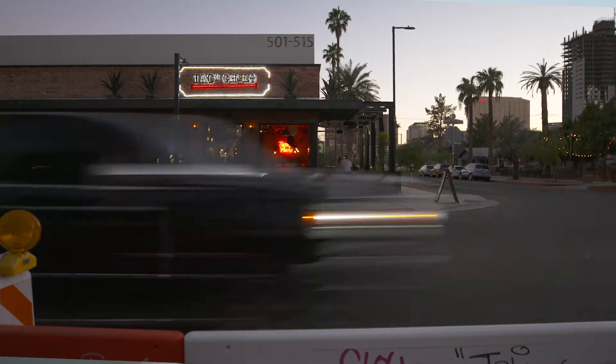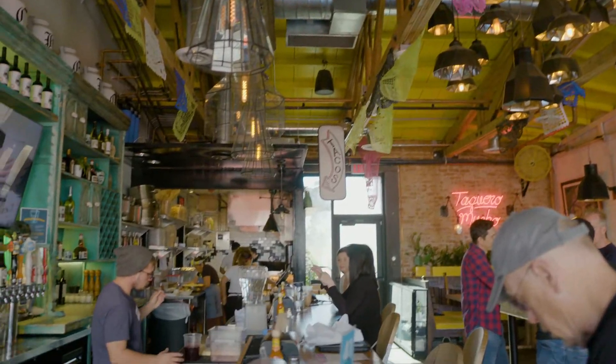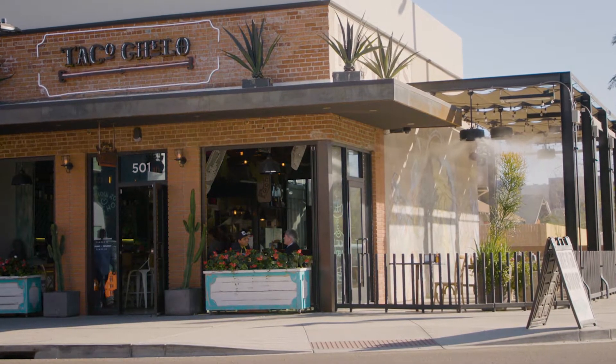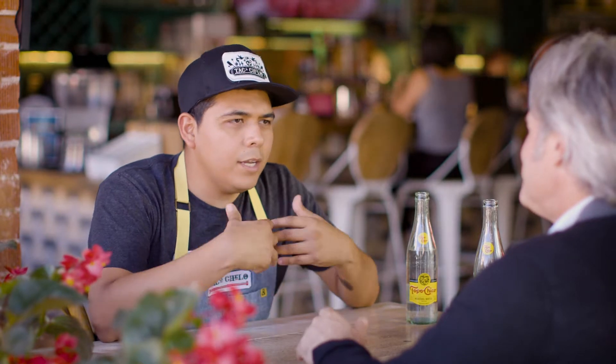Sitting on Roosevelt Road in downtown Phoenix, Taco Cello is the realization of Suni's dream of opening a taqueria. With the support of Chef Aaron Chamberlain and the creative work of Genero Garcia, he's built a chill place to spend an afternoon. The name comes from his mom — her name is Consuelo, her nickname is Cello. I always wanted to name something after my mom, and that's how Taco Cello was born.